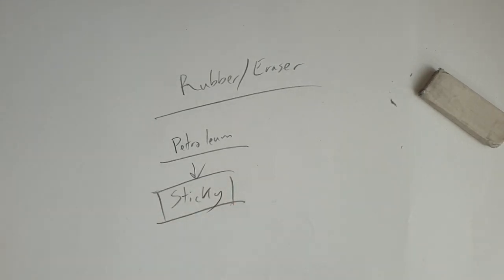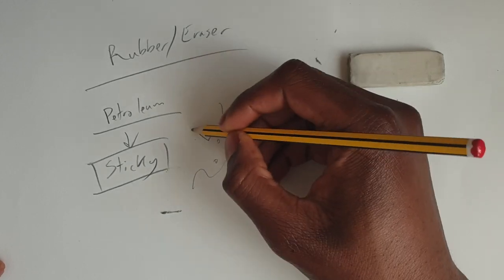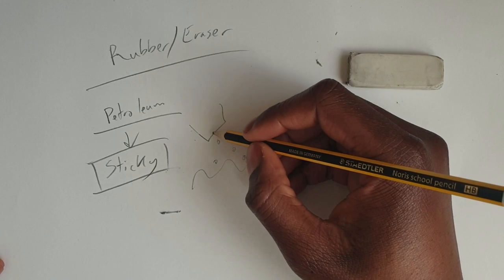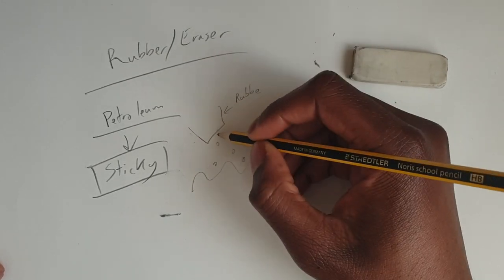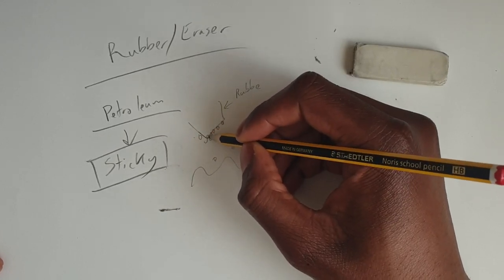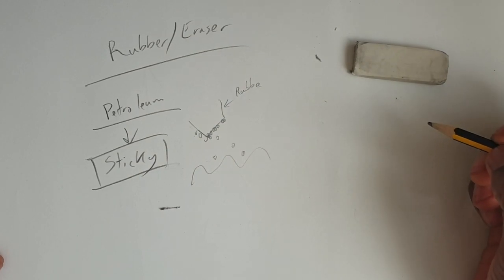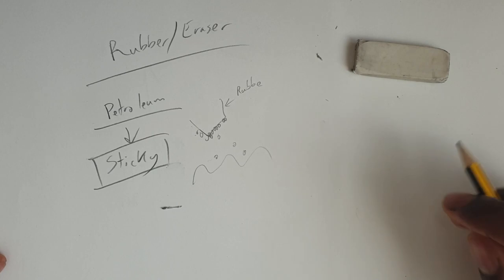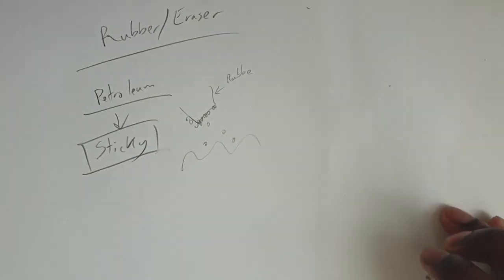So when you come along and rub a mistake out, you disrupt all the fibers in the paper, shaking it up and moving all the graphite around. You also heat up the molecules in the graphite, which causes a bit of movement as well. Now that the graphite is no longer lodged in the grooves because you've rubbed and moved them around, it's free to resettle. Some parts will reattach themselves to the paper, but most will attach themselves to the much more sticky rubber.